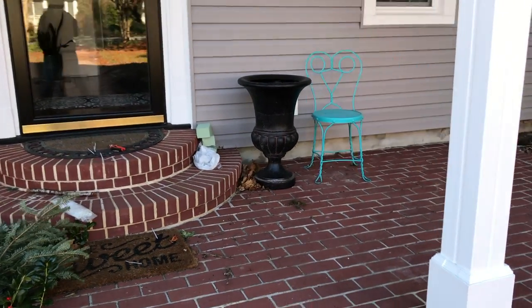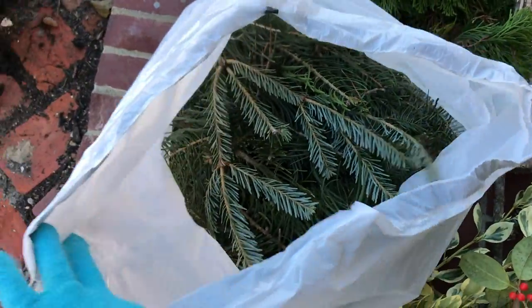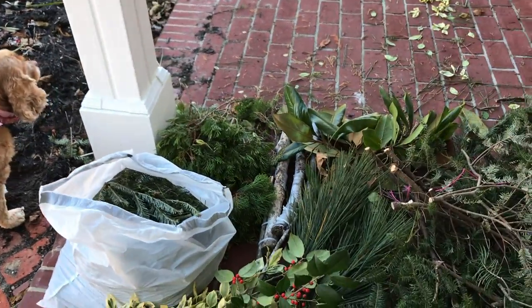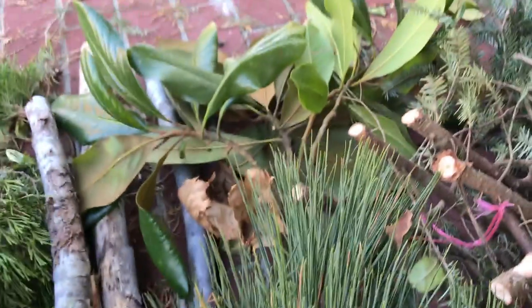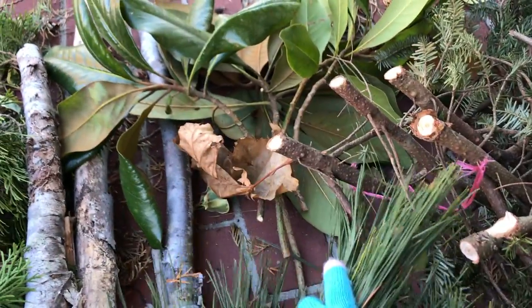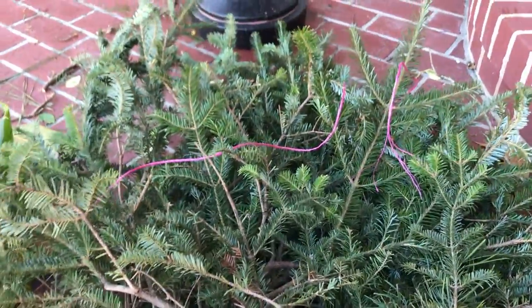Let me show you what I'm using. I have all different kinds of pine, there's cedar, and these are cuttings from a Christmas tree — I had to trim it back a little bit because it was too big for the area. These are the logs I'm using. I've attached another little piece of wood to them because they weren't quite tall enough, so this way they'll be tall enough for my container. These are tree trimmings I got from a local tree farm.